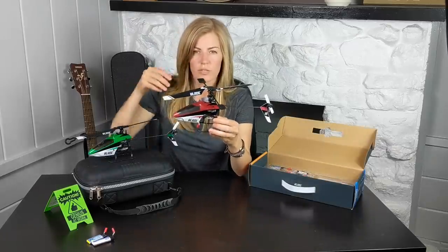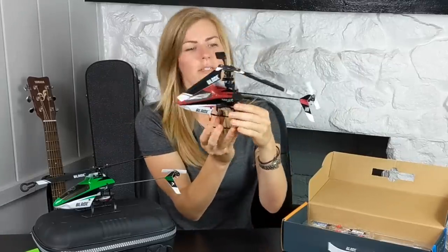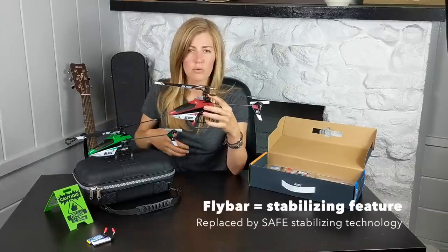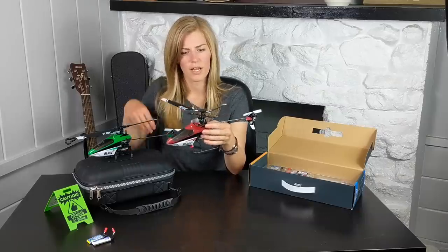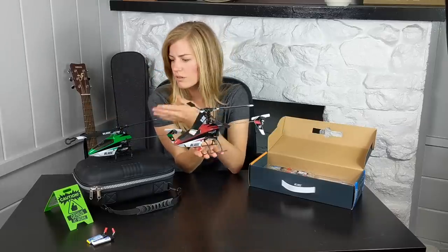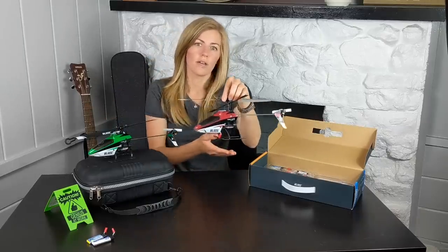This is the original Blade 120 SR, and it's been super crashed a bunch of times. The body's broken, I've replaced the landing gear, and once the tail rotor motor went out so I had to replace that as well. You'll notice it comes with a fly bar — that was the pre-gyro function that helped self-stabilize — but I found it really, really hard to fly. No SAFE features, no beginner/intermediate/advanced functions, no panic button. The Blade 120S is definitely going to be an upgrade and a lot easier to fly for your first time.